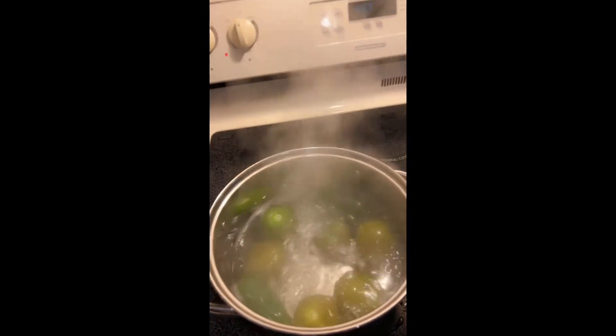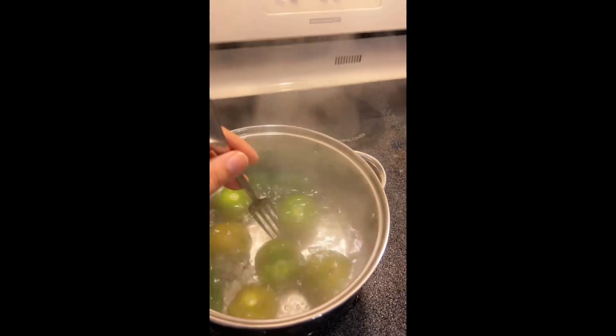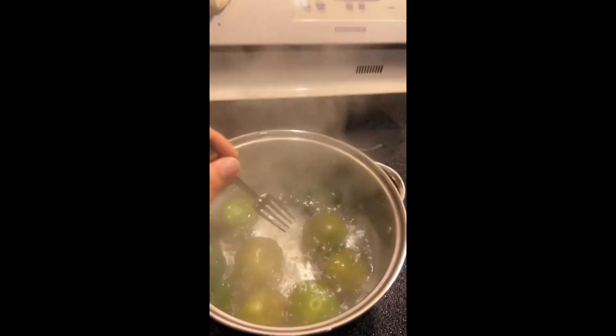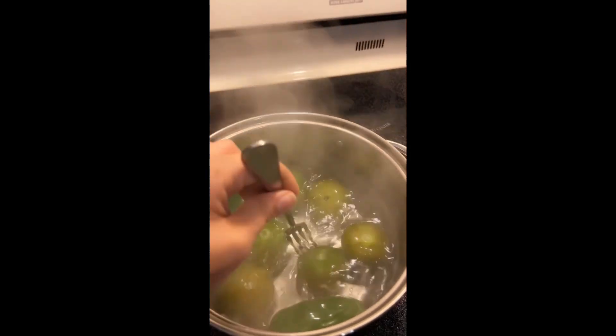I've got a pretty good boil going — I'm going to turn my heat to medium just so it's easier to see what's going on. You're going to want to move your tomatoes around and flip them over, because as they get soft they start turning slightly brown, and that's exactly what you want. Make sure all the sides get evenly boiled and softened. Just keep an eye on it and if you need to turn the heat down that's perfectly fine.